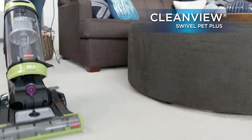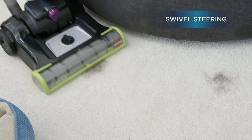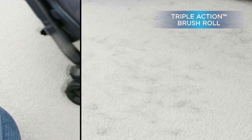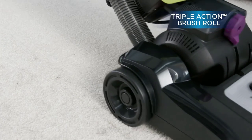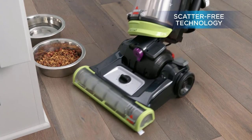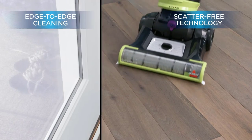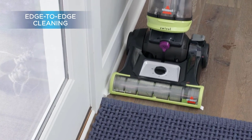At number four: the Bissell Clean View Swivel Pet. Most of the vacuums we mentioned are small and portable, since cleaning pet hair and food doesn't require a very large device. However, if you have multiple pets or just need a bigger option, the Clean View Swivel Pet is a good recommendation. Even though it is bigger than most devices we mentioned, it still weighs only 15 pounds. Since it comes from Bissell, our expectations were high.